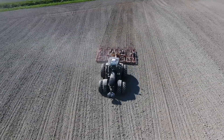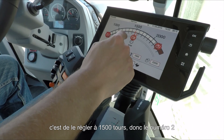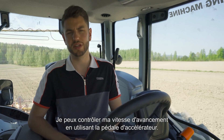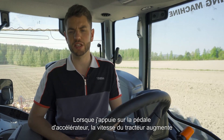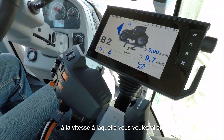If you want to set fixed engine RPMs, you can set them to, say, 1500 — that's position number 2. When driving with set engine RPMs you control your forward speed using the gas pedal. When you press the gas pedal the speed of the tractor increases but the engine revs stay the same. It does this by automatically matching the gear to the speed you want to achieve.